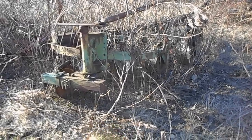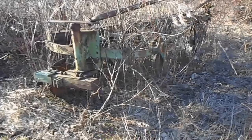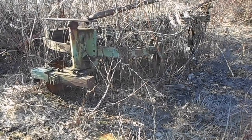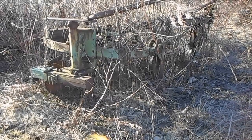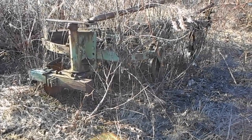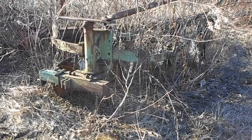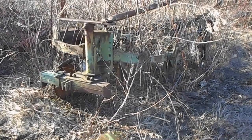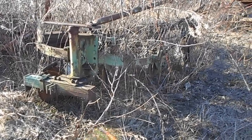Well hello everybody. I'm going to do something different today — a little plow education. Kind of a 'what plow with what tractor' thing — which one works best.